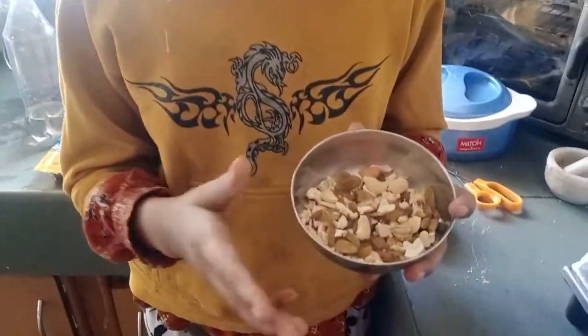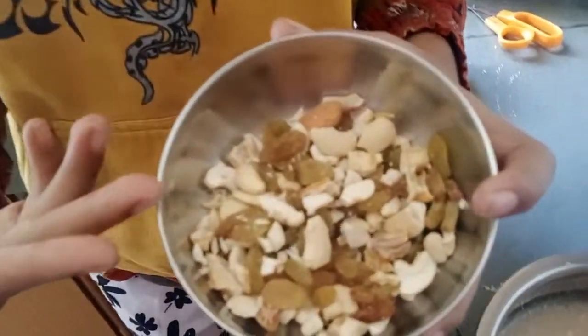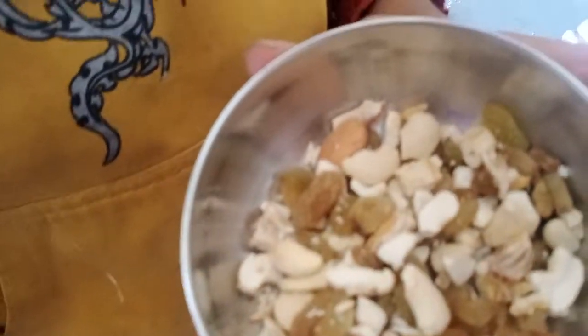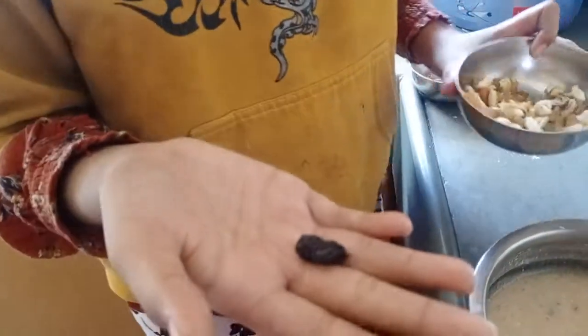Friends, now we need some mixed dry fruits and I will leave some for garnishing. I really love this dry fruit — this is called sultana, it tastes somewhat like anjeer, and this is a brother of raisins.